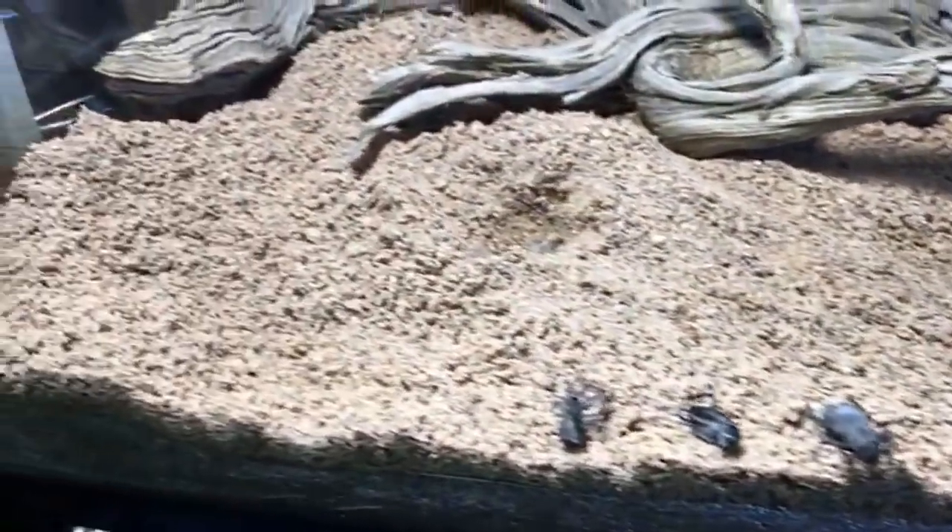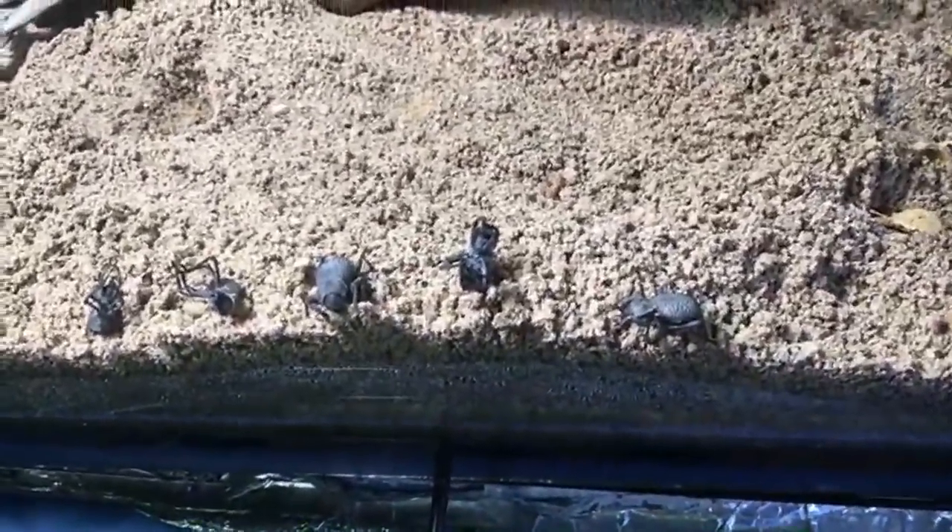Over in this section is just pure play sand that I got at the hardware store — and that is hopefully what's going to get them going.